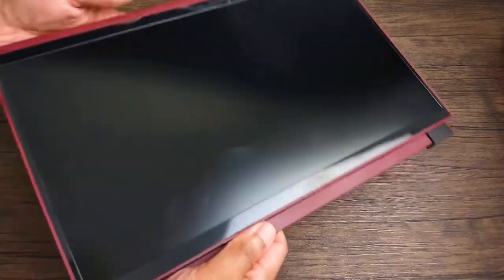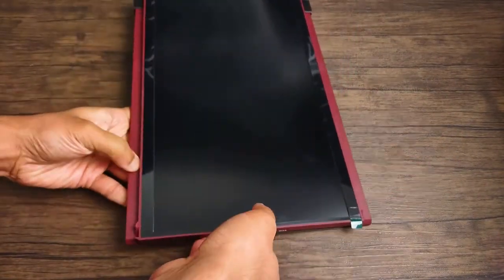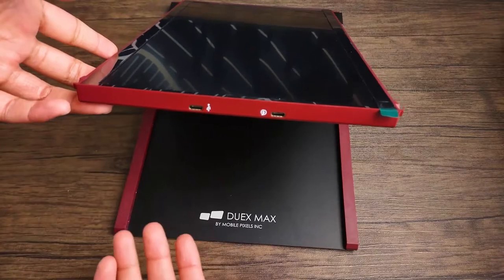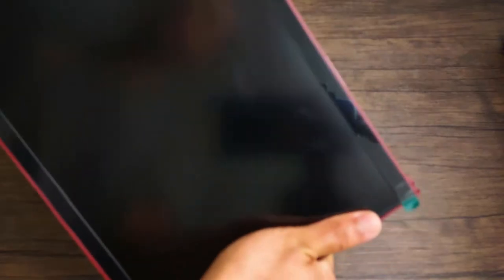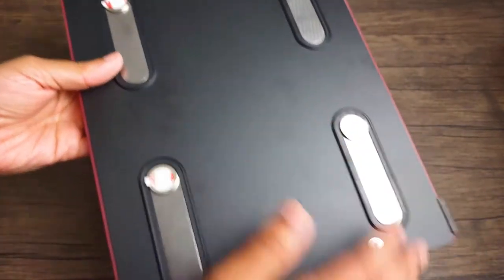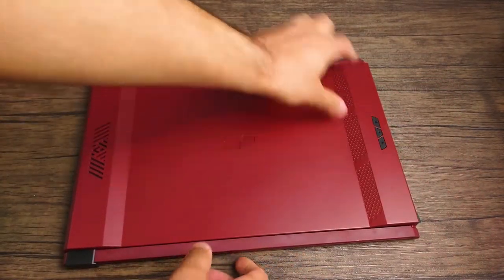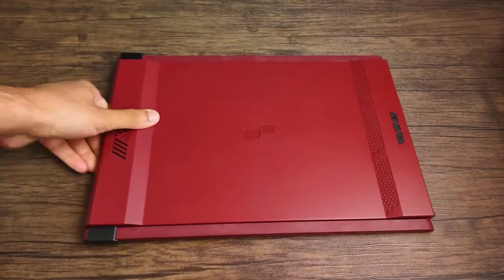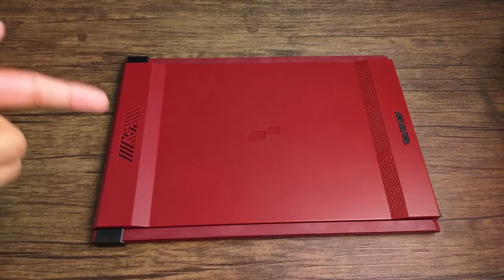Let's take a closer look at the monitor. On one side you'll see two ports: one for power and one to replace the port you're using, so you can connect an extra device like a USB-C mouse. On the back is where the magnets are — that's how you attach it to your laptop. On the side, there are a couple buttons to control the display's menu settings. Overall, it's a very simple and easy device to use.